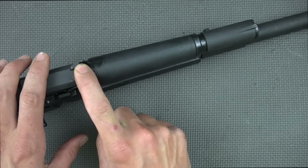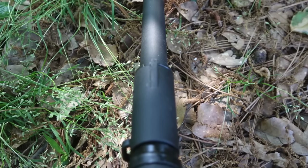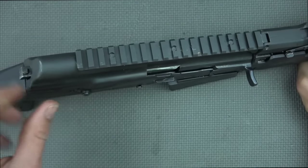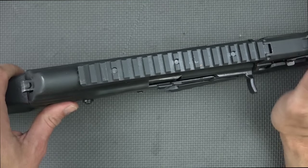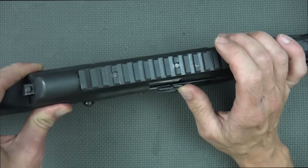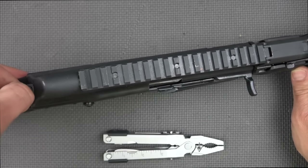The sights are not adjustable, so depending on the load you're using they may be off a little bit, but with shotguns and buckshot loads you probably won't notice it. If it is a problem, there is a top 1913-style rail so you can add optics. The rail is made of polymer but is attached to a metal top cover that hinges. The hinging is pretty solid — if you try to move it up front there's a very small amount of play, and in the back it's quite locked down.